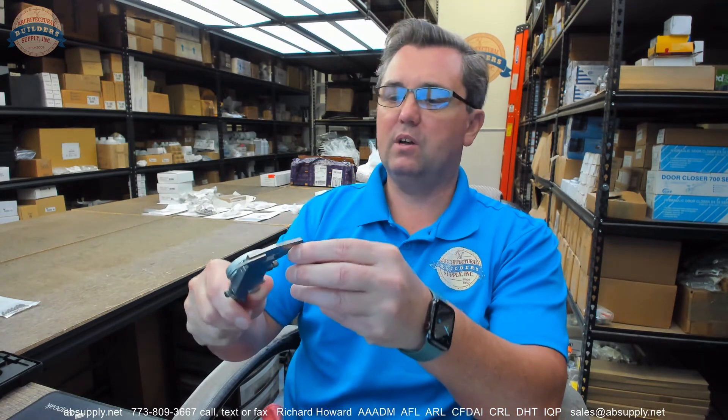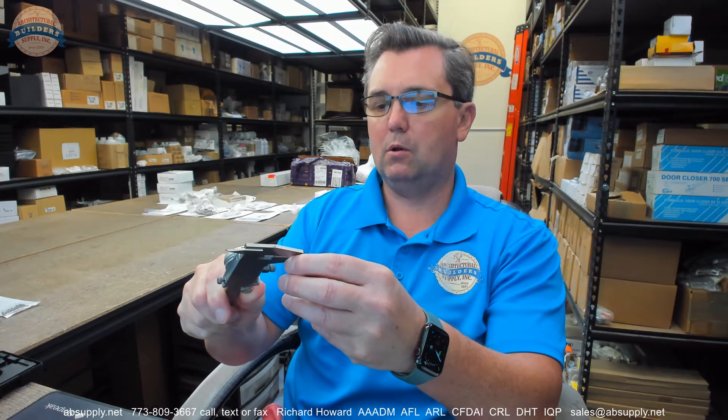I don't know if that's half of a millimeter. The dimension of the item across the flats — my caliper tells me 0.078. So right on. This would be 5/64 of an inch, 0.078.